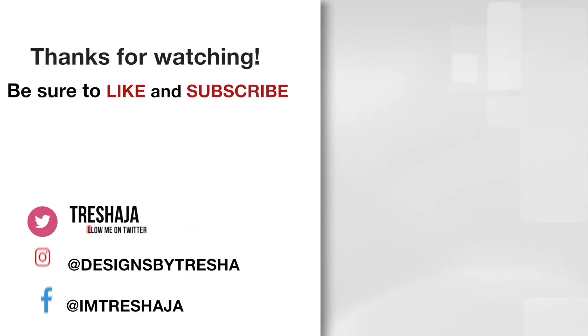I hope you enjoyed this video and found the information to be helpful. Thanks guys for watching. Have a great week!